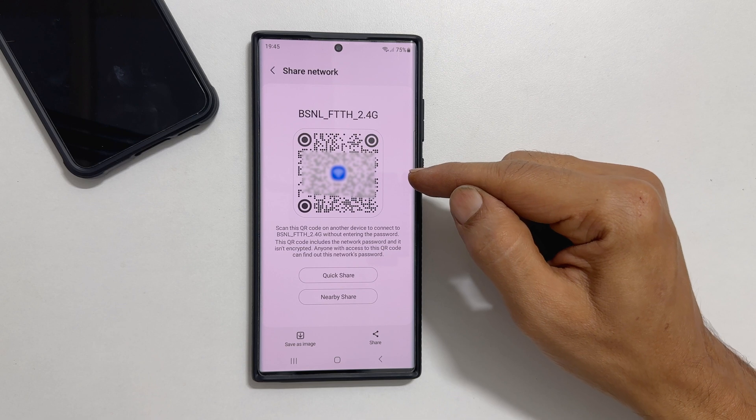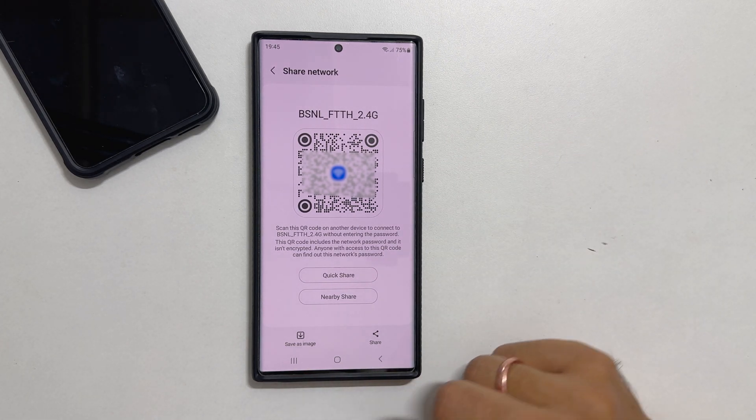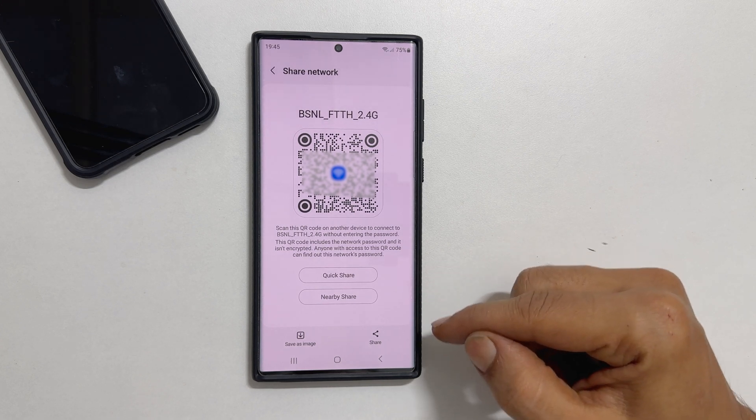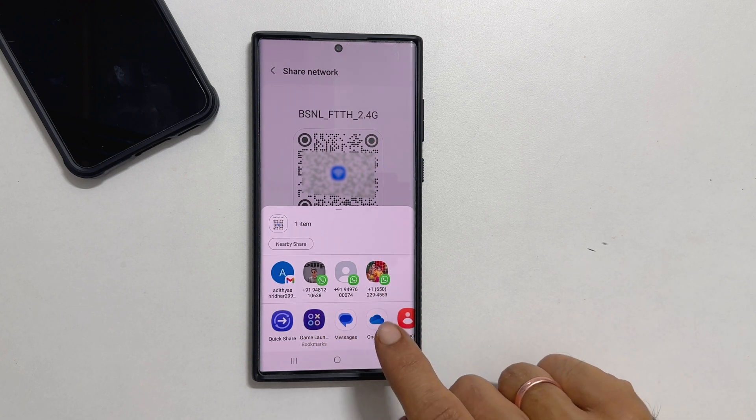Here is the QR code for your Wi-Fi network. You can save it as an image or share using Quick Share, Nearby Share, or by tapping the share button you can send this QR code to your WhatsApp contacts.